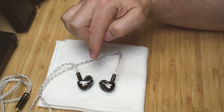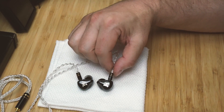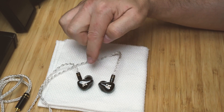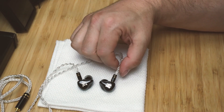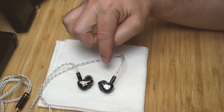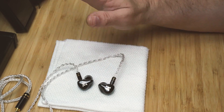These are a definite recommendation — a fantastic-sounding IEM that punches well above its price. These are better than the Mangird Tea, which costs $299, and I actually think I like these better than my Fearless Audio S8Zs as well. These are kind of my new favorite right now.